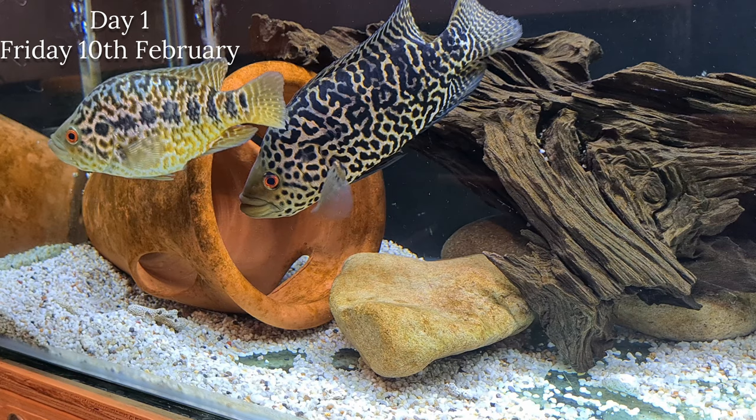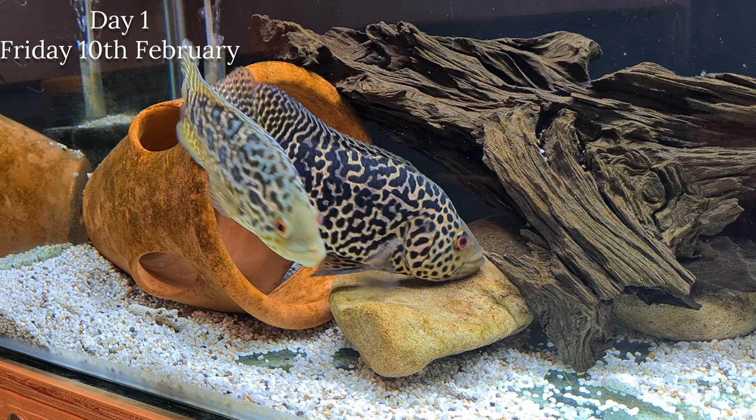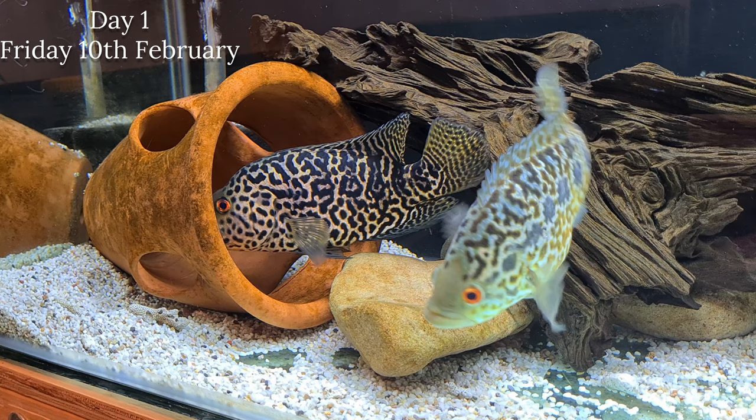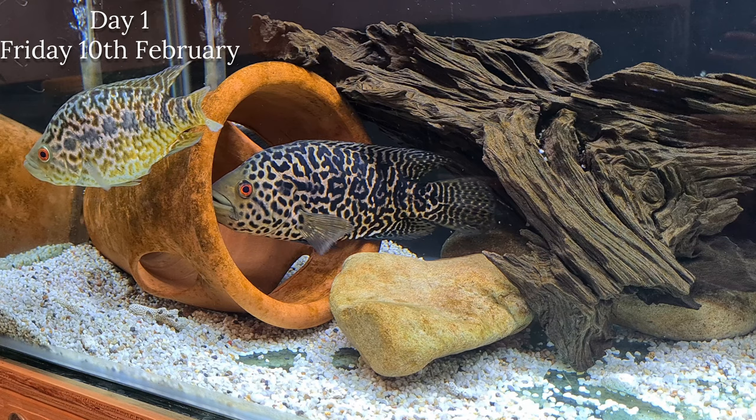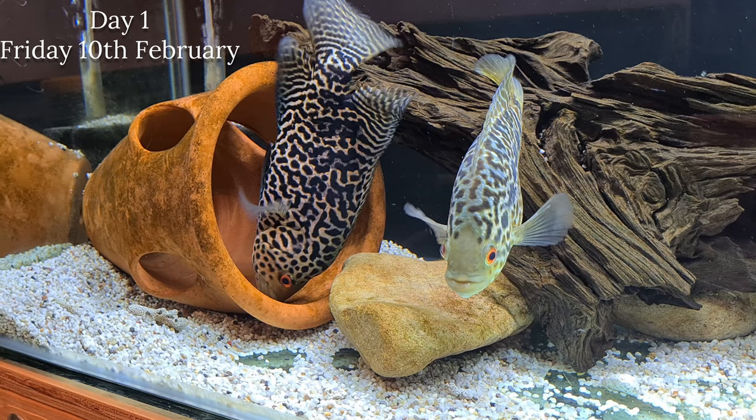Tank size is an opinion, but my opinion for one of these fish - a full grown male or full grown pair - would be six foot by two foot by two foot, and I think that's a great size tank for these fish. Mine at the moment are in a five foot by 18 by two foot tank, and they'll get a long time out of that, but eventually I will have to upgrade to a six by two by two.